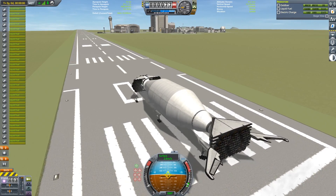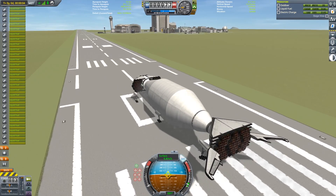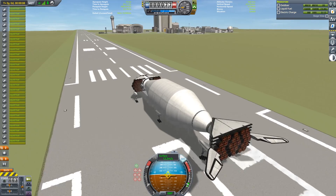Hello everyone, this is Brad Wistens. The oddity that's going to be featured in this video is a large-scale cargo space plane.